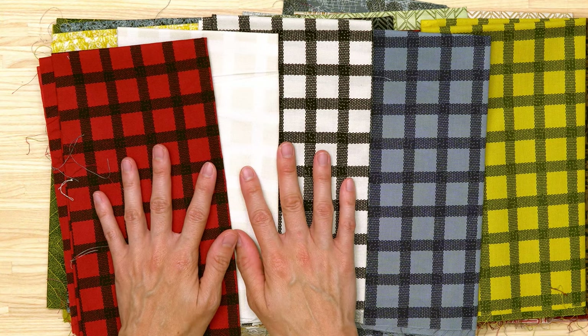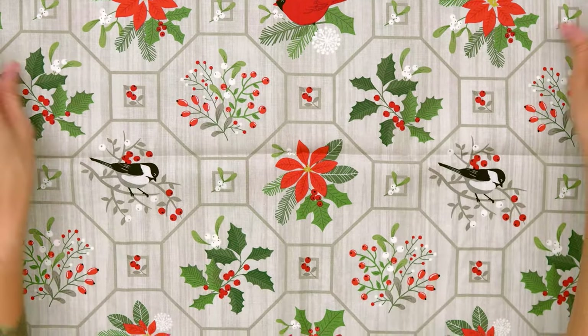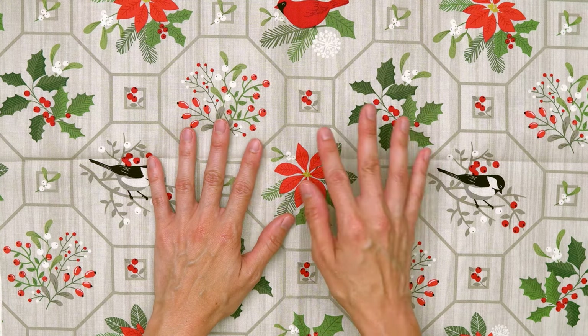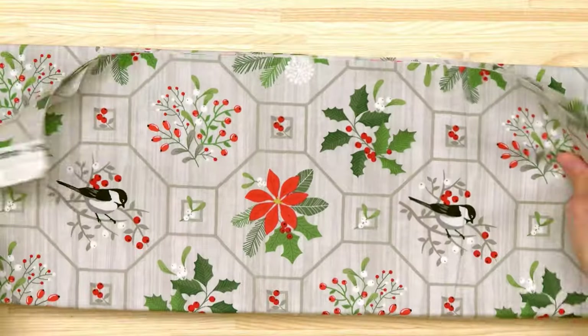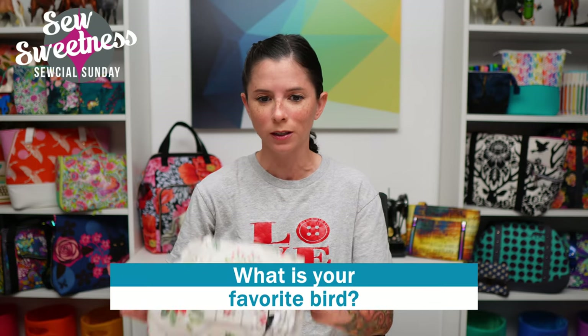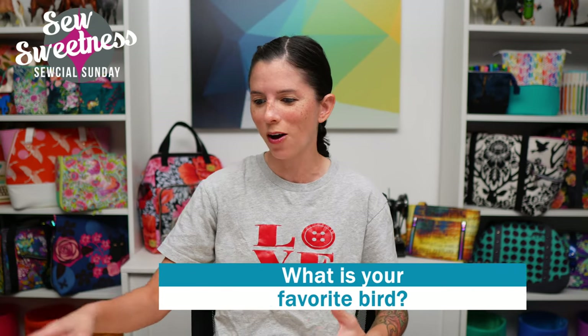I also picked up this one-off print from a fabric line called Swedish Christmas. I love the birds and the faint wood grain background. There's also a large panel print with some smaller panel prints that would be good for placemats. All of these are linked in the description. In honor of this bird fabric, what's your favorite bird? Mine is probably the chickadee — my favorite backyard bird. I really love their different chirps and calls.